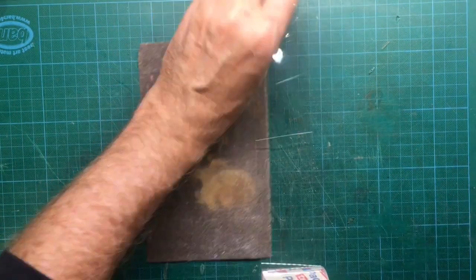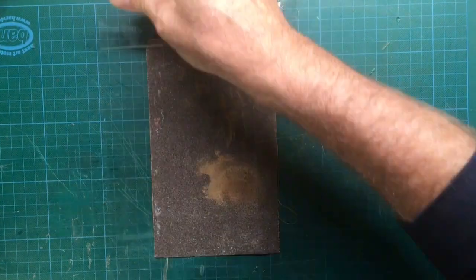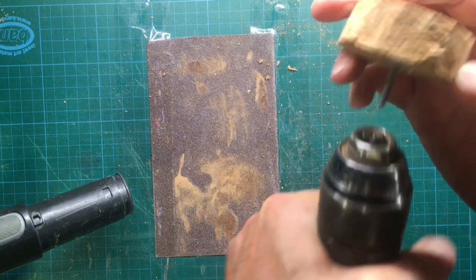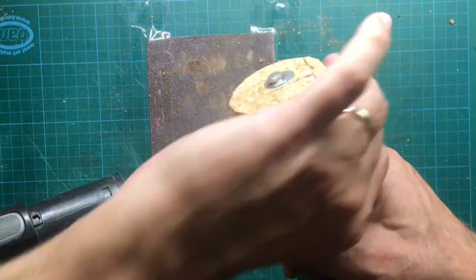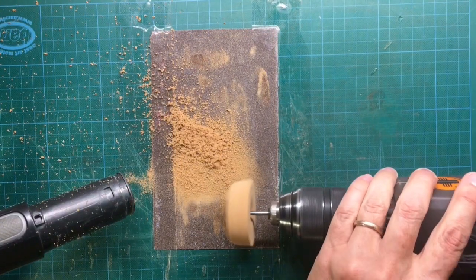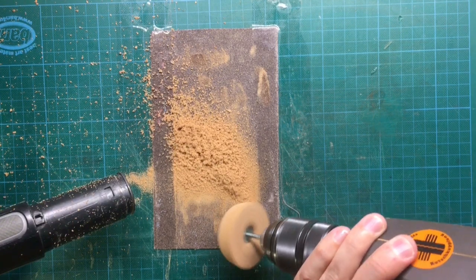Fix some sandpaper onto your workbench with tape. I also strongly recommend you to fix a vacuum cleaner nearby because it's gonna get messy. Clamp the screw into the drill chuck of the drill. Switch on the drill and then press the rotating cork plate gently onto the sandpaper.